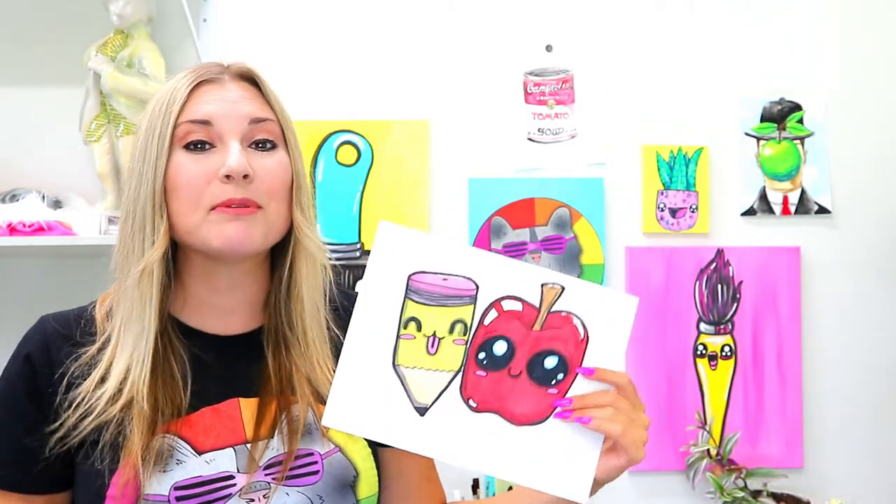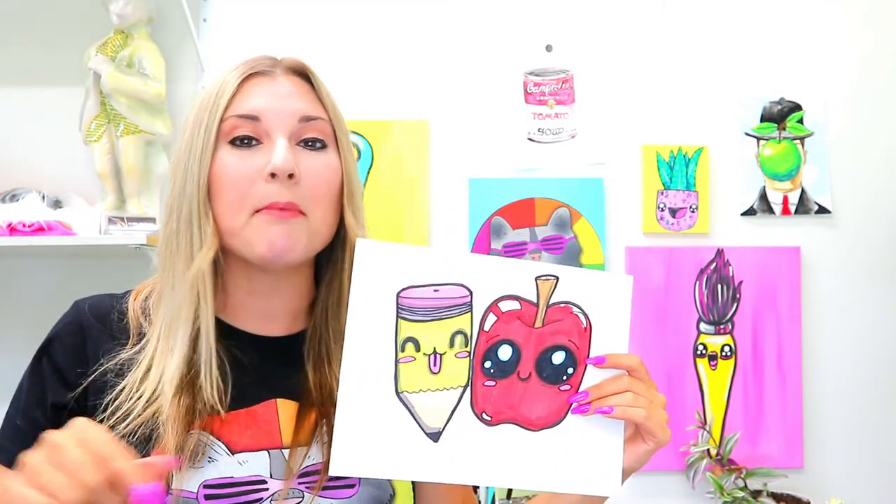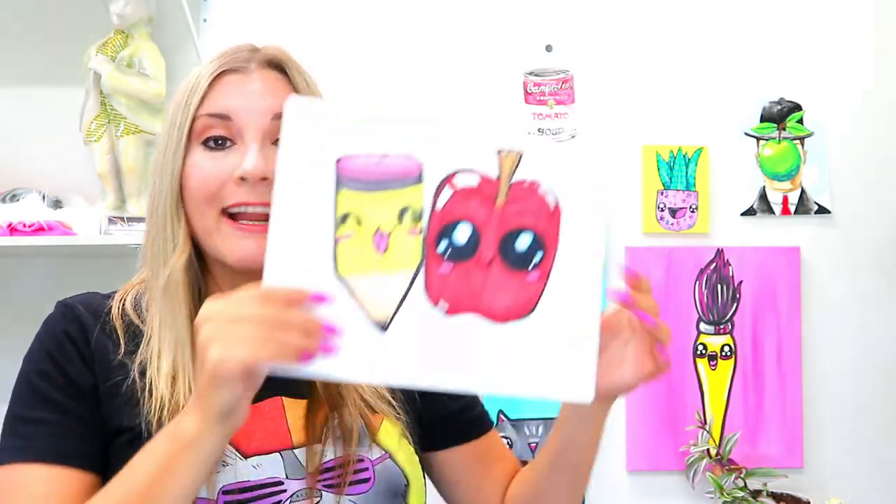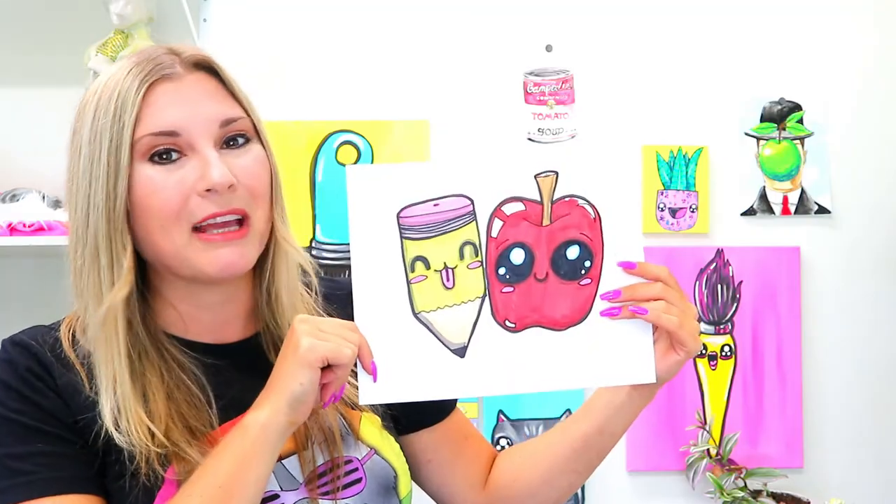Well, that's the end of this episode. Make sure that you hit the subscribe button, and I want to know what you would like to see me draw next. Head on over to the comments section of this video — I want to know what you want to see me draw and I'm going to try to include it in an upcoming episode.